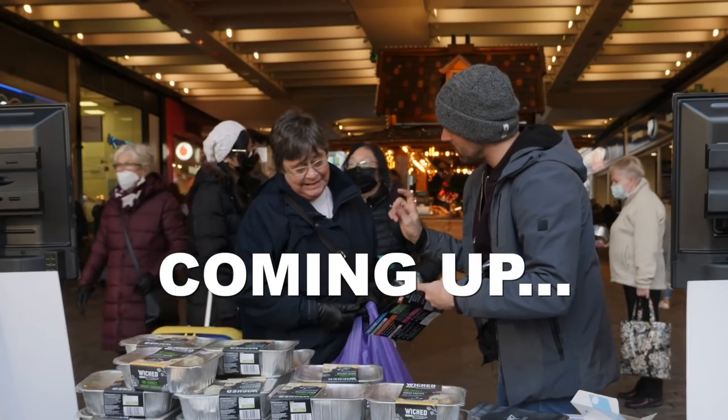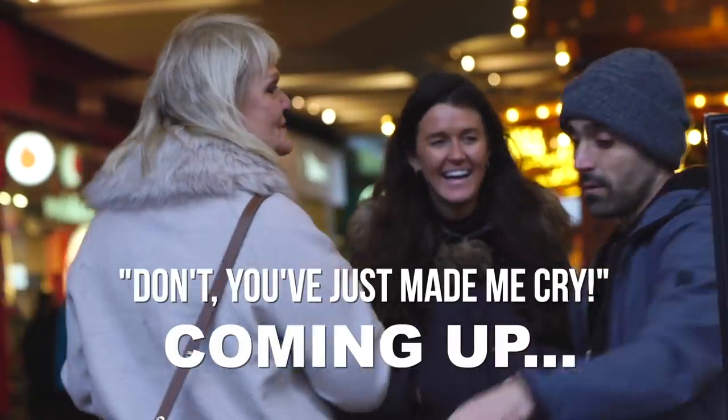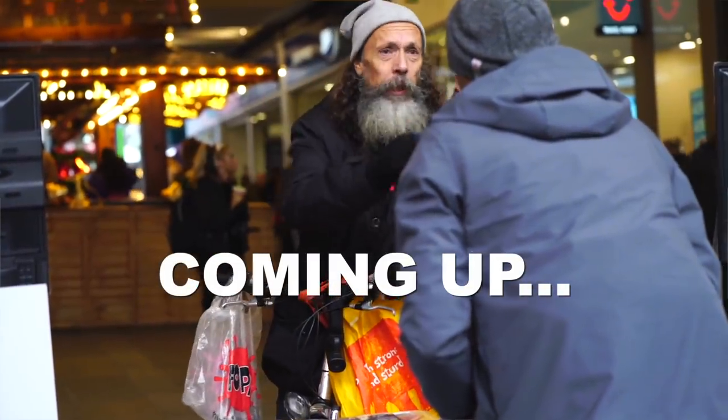You know what happens to the little chicks in the egg industry? They go into the blender. Free range eggs — no better as well. I can't eat blood products.